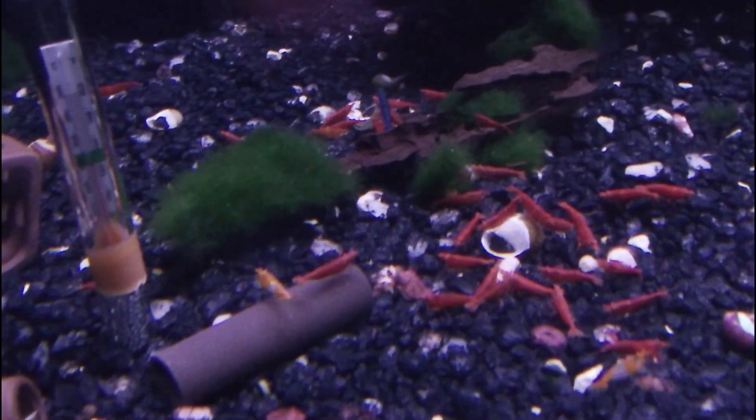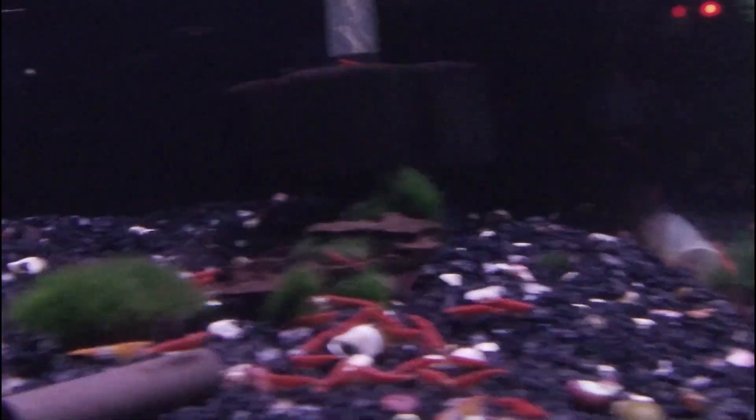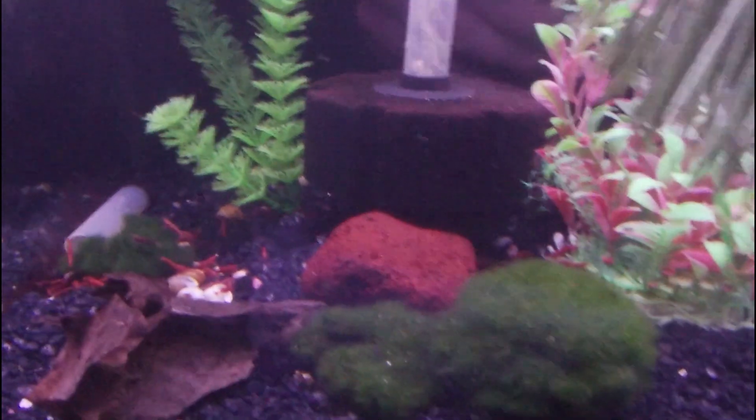The general rule of thumb for these guys is two to five per gallon. I'm going to go on the low end and say two per gallon. They grow to a max of about one and a half inches, which is why — since size can fluctuate and you never know — I would err on the lower end of that range.